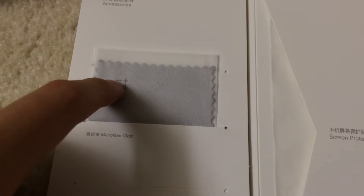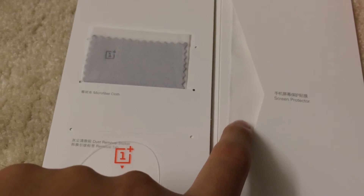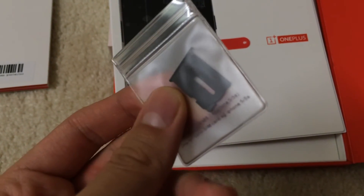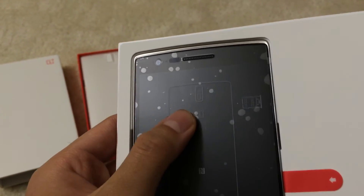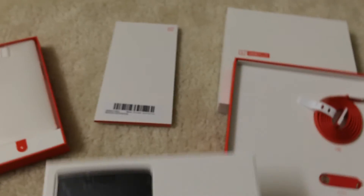And this is the microfiber cleaning cloth, the squeegee, and this is just the sleeve for the screen protector. Because I already applied the screen protector on. This is the micro SIM tray. If you're wondering, this is not the screen protector — this is the little sleeve or protecting film that it comes in. But if you peel away this, it's a screen protector. And there's no bubbles and no dust.